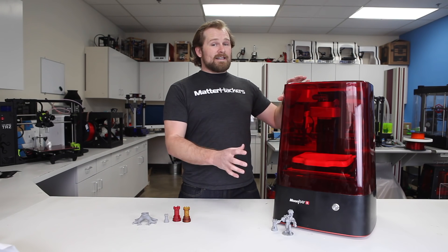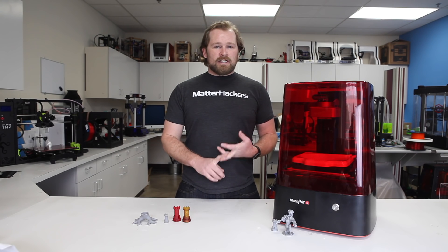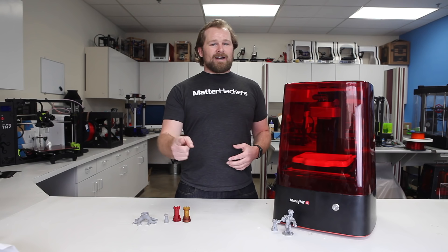We're really excited about the Moonray S 3D printer. Considering the resolution and the ease of use, it is such a great value. To get one now and to learn more, go to MatterHackers.com.